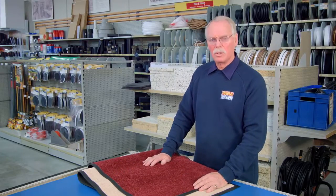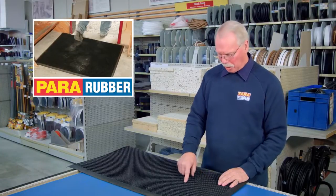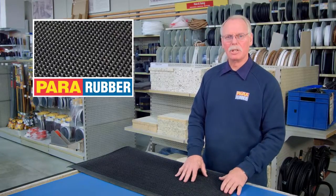We can also personalise mats with your company logo. The fingertip mat is a basic rubber mat with tiny nodules designed to trap dirt from footwear. It has bevelled edges, is non-slip, and can be used indoors or out.